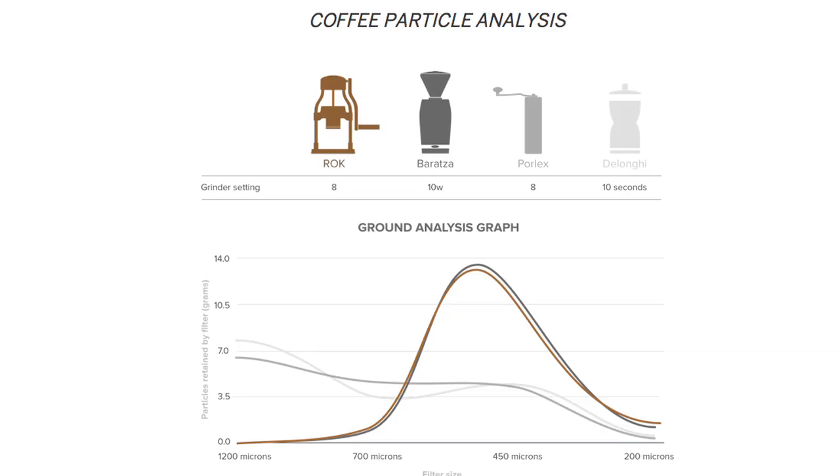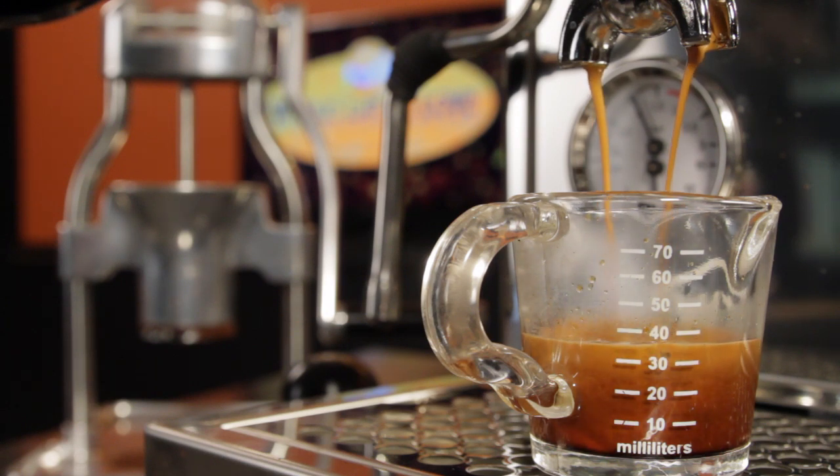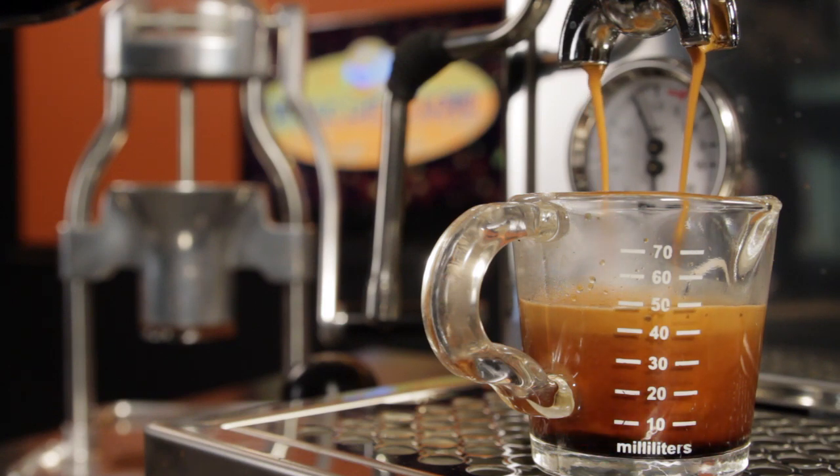In testing, the Rock grinder produced a particle consistency nearly identical to that of a Baratza Vario at about a third of the cost. But the proof is in the shot, so here's an extraction on the Bezzera VZ10 using our own Malabar Gold ground on the Rock Coffee Grinder. And it turned out every bit as good as we'd expect if ground on the Baratza Vario.